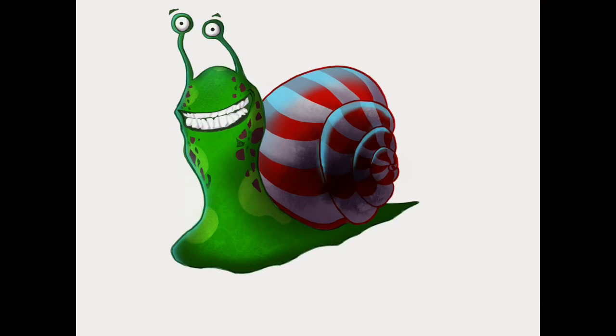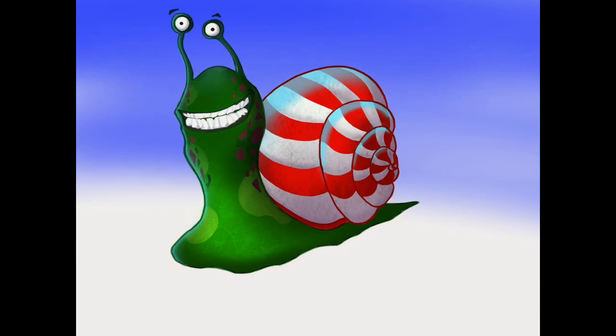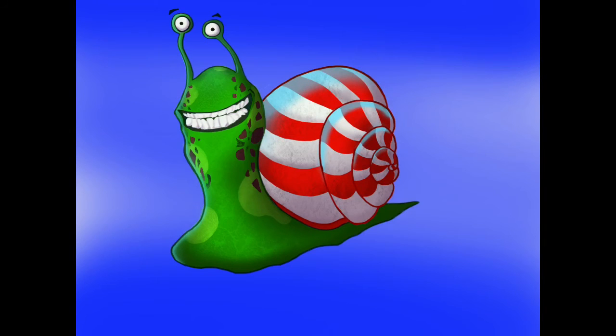Then I figured we'd darken it up and lower the opacity just to give it a little bit of texture. I went through some more of the textures inside Procreate. For most of this I'm using just the airbrush tool. Then I figured it's time for a little bit of a background, so I started working on some background — I really had no idea where I was going with it to start with.